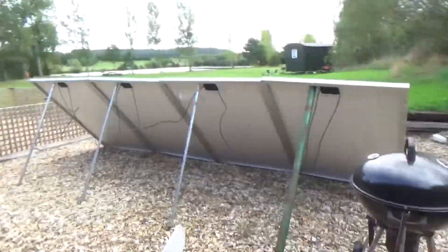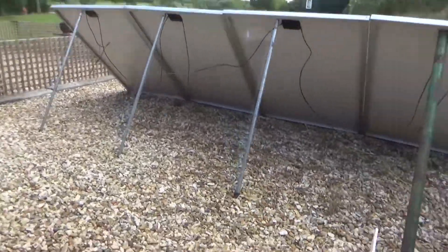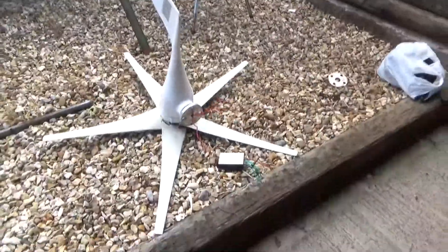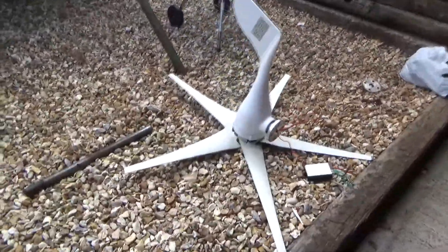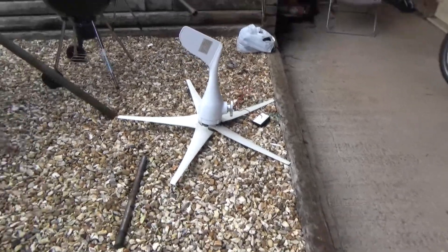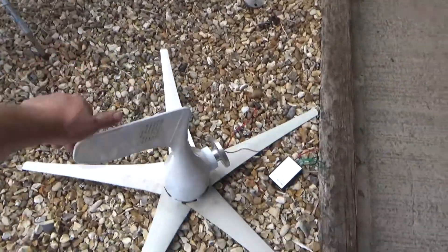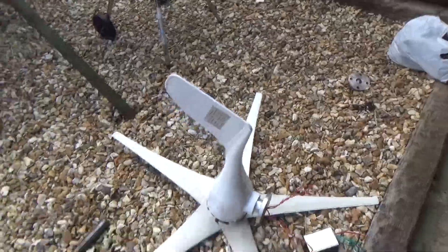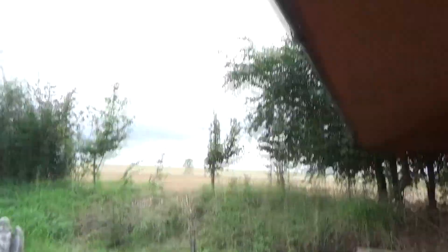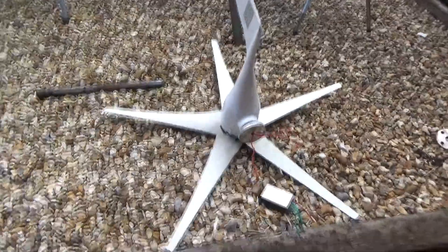Good afternoon everyone. Today's project is a bit more of a solar or off-grid type update. I basically completely didn't record anything about putting up this turbine, but here it is — and this is well, useless, absolutely useless. This used to sit on that pole up in that clearing up in the sky, and fair enough it spun really well in the wind.